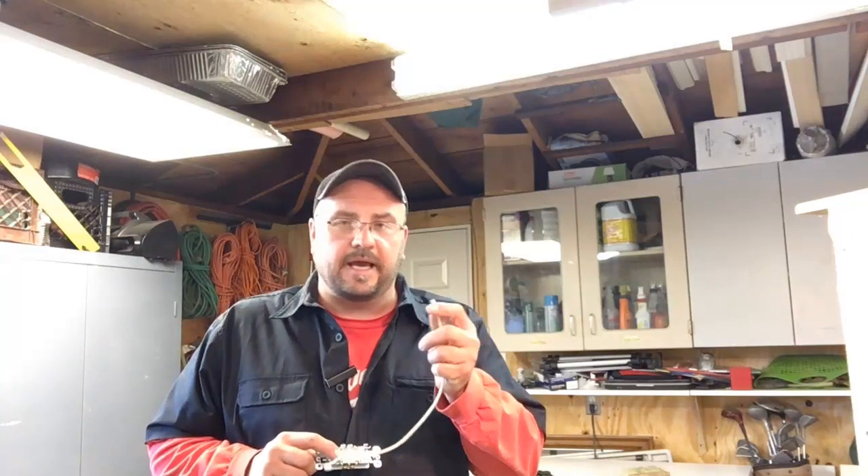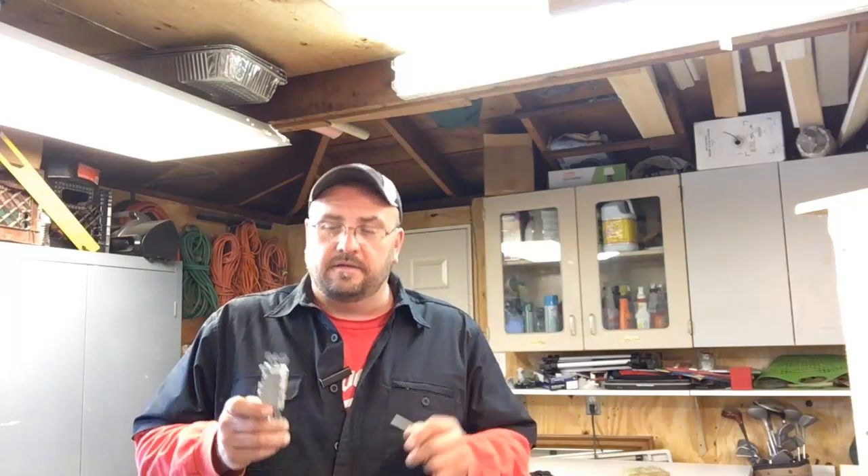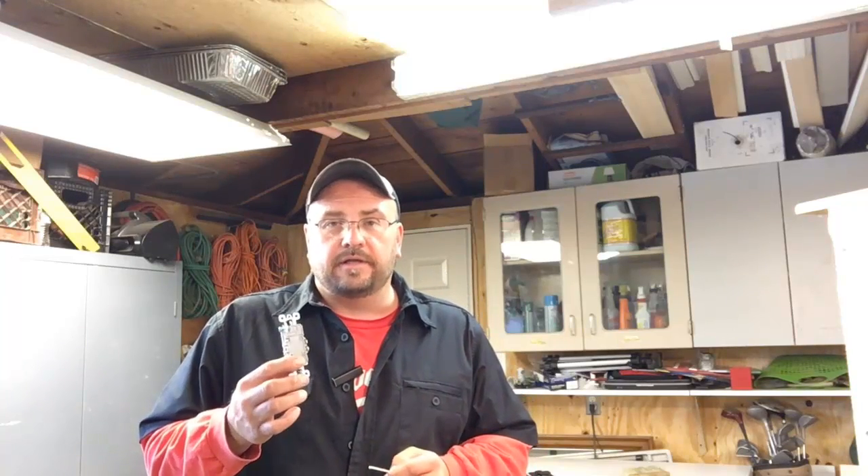Hi, I'm Joe Wachowski. In this video, I'm going to show you the best way to strip the insulation back on a piece of stranded wire so you can install it on an outlet. That's coming up next.